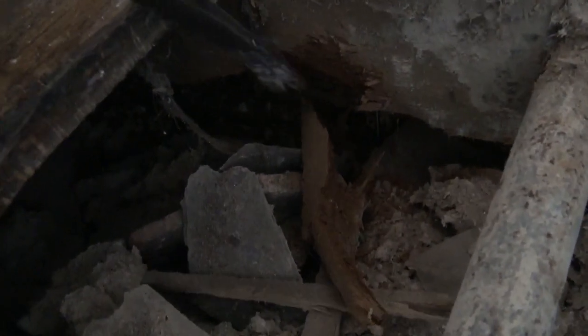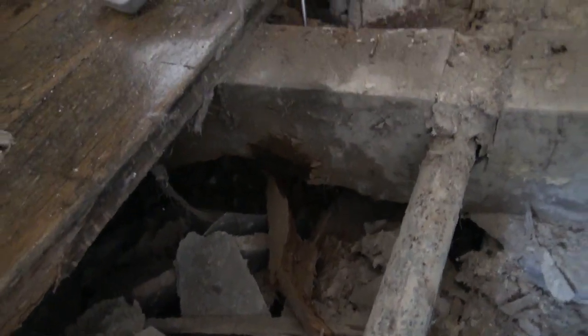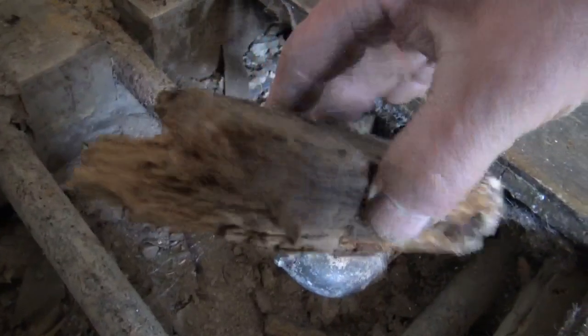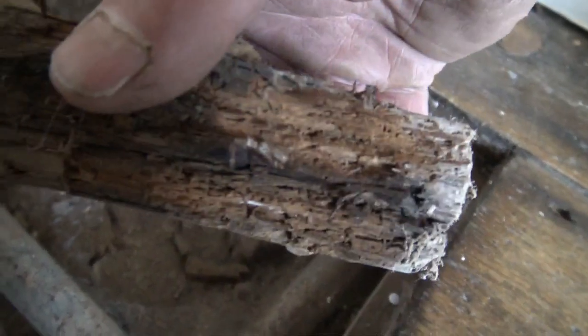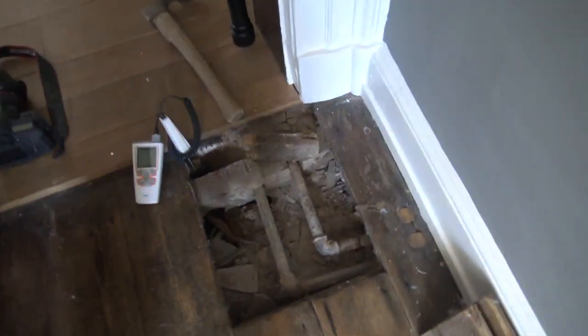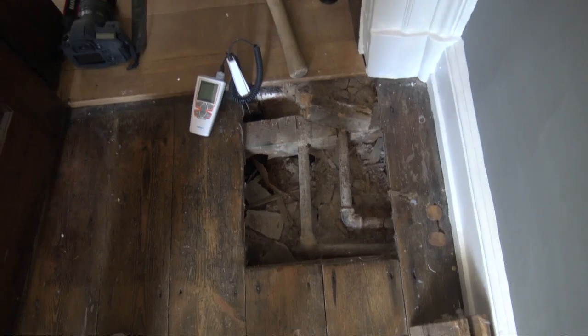If you look here you can see the bottom of that piece of timber — it's all soft and friable. And here's what I prepared a little bit earlier: a piece of timber completely eaten away by beetle. So not very pretty — we've got a right mess under the floor here.